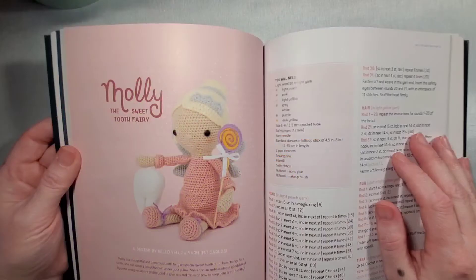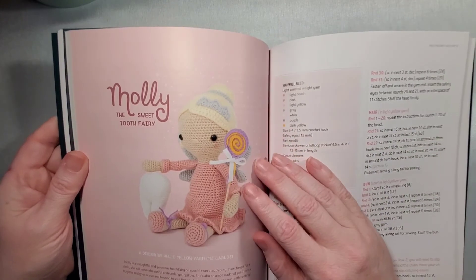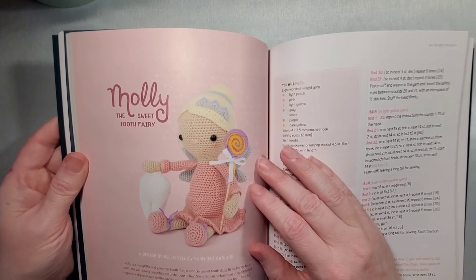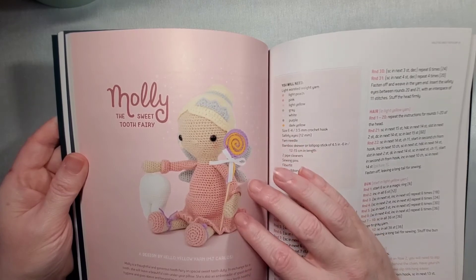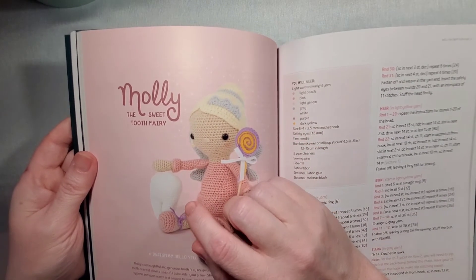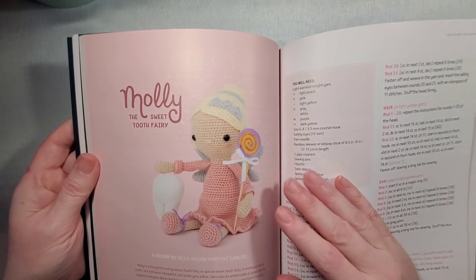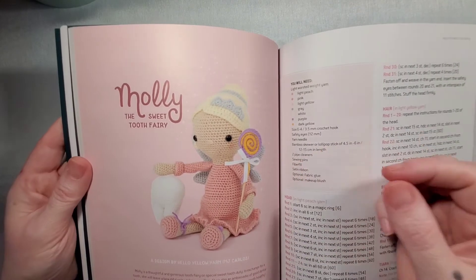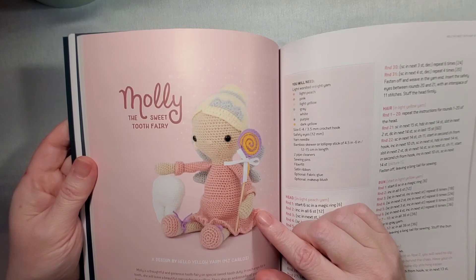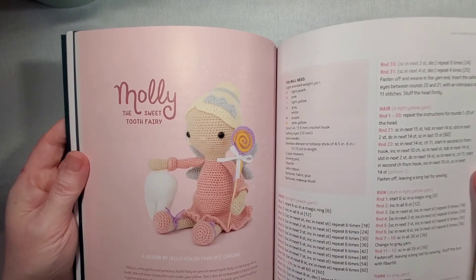As I was going through the book I came across Molly again and thought what a great gift to give a child who just lost their first tooth. If you added a little crocheted pocket onto the tooth, you could also give them a little pillow for their future teeth — so when the tooth fairy comes, they'd have a place to keep their tooth safe.